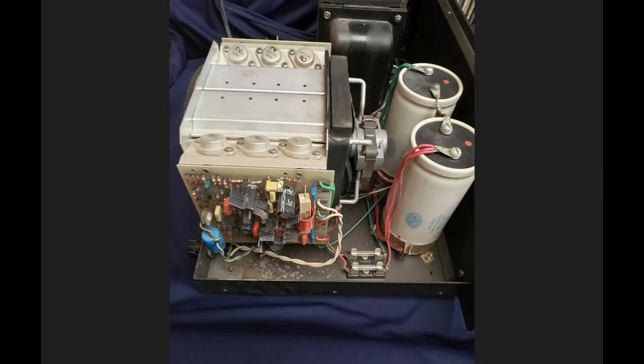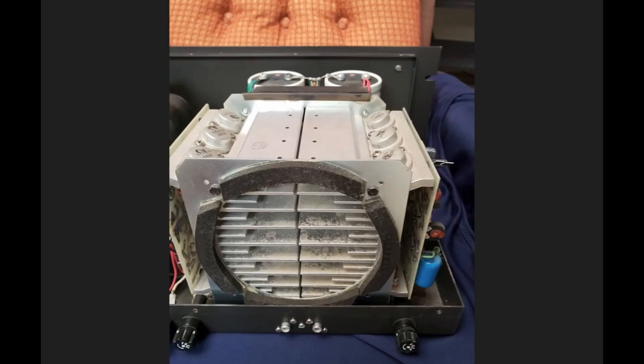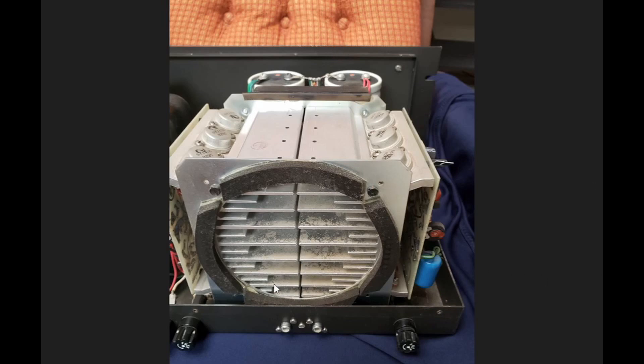Here are the driver boards for the output devices. This is all original as far as I can tell. Here's another close-up view, and this is just another view of the heat sinks showing how the fan would blow the air across and out through the back.